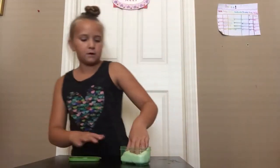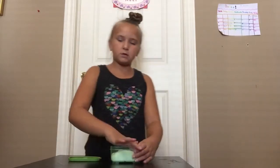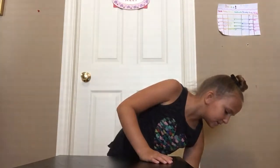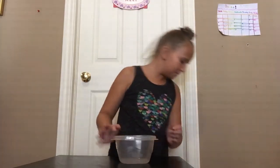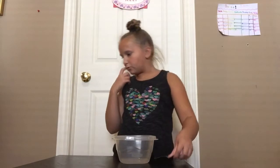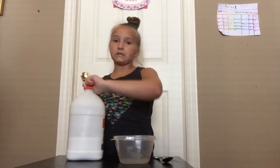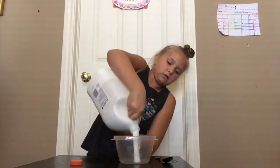All you'll need to start out with is a bowl and some glue. You don't need this much glue, but put as much as you want or need.